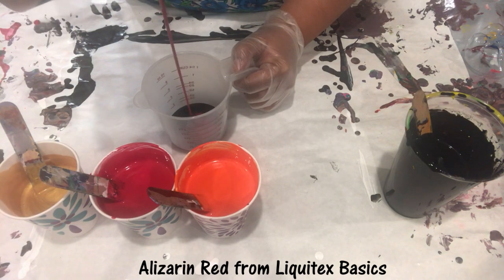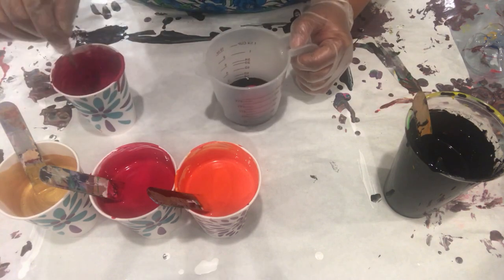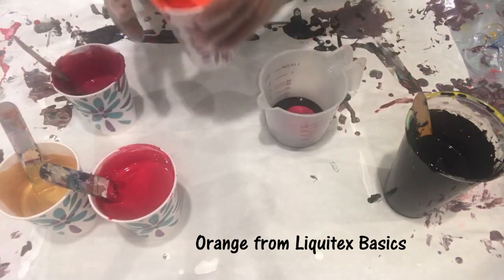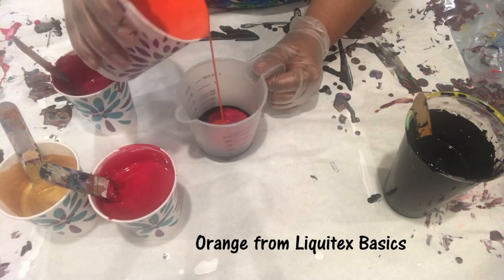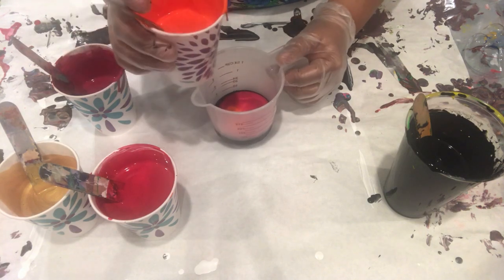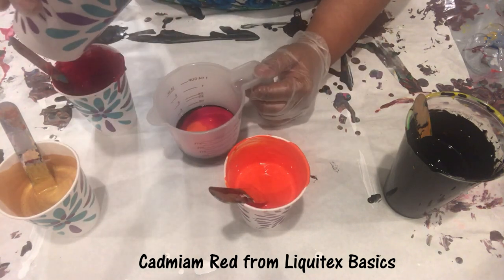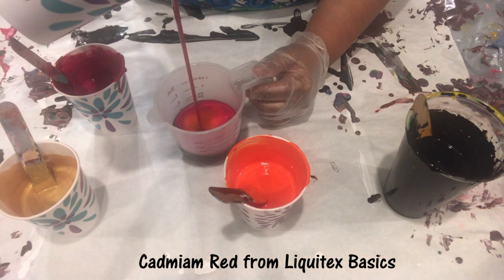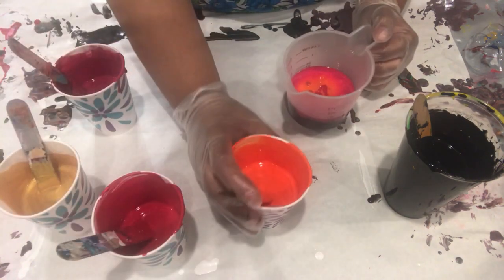Today I am using Mars black, alizarin red, cadmium orange, deep red from Liquitex Basic, cadmium red, and also 24 karat gold from DecoArt.